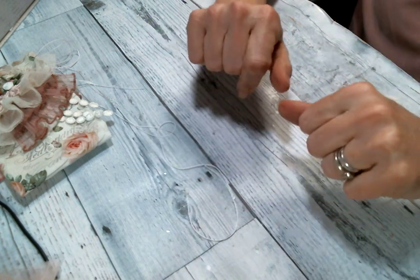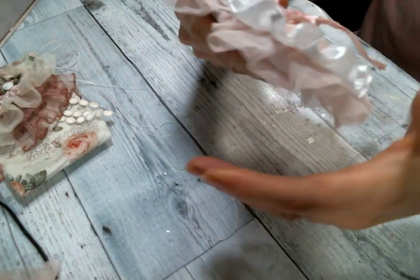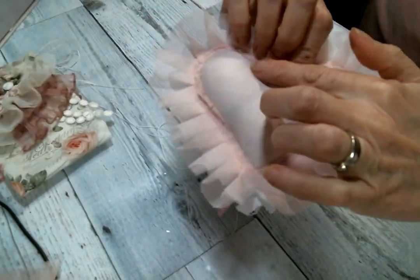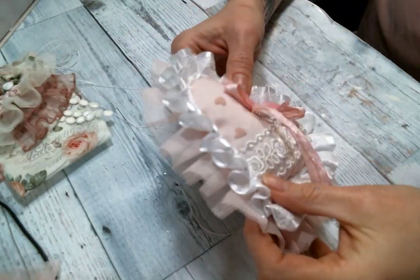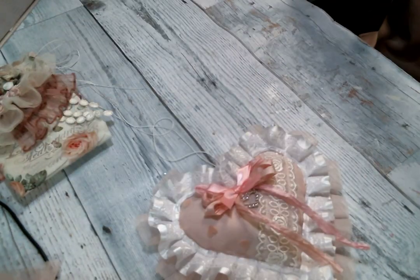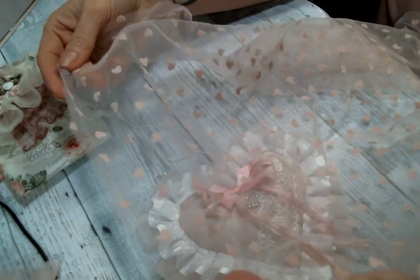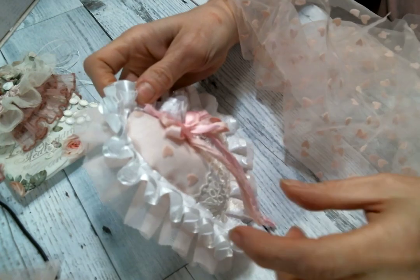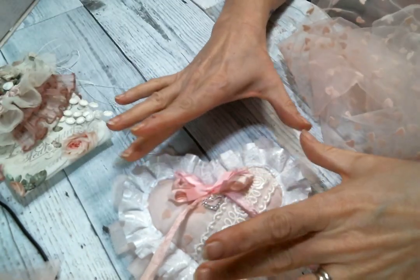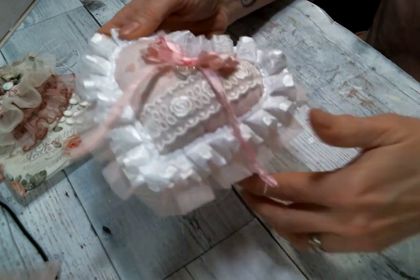Then I created some lavender sachets in heart shapes — what fun were these to do, and look at how cute they are! I used a pink cotton fabric I had in my stash and then covered it with this beautiful fabric that was surrounding my design team package this month. I love it — I only used a little bit, that's why I didn't cover the back with it too, because I'm trying to save it. I just covered the fronts of the little sachet pillows with it.